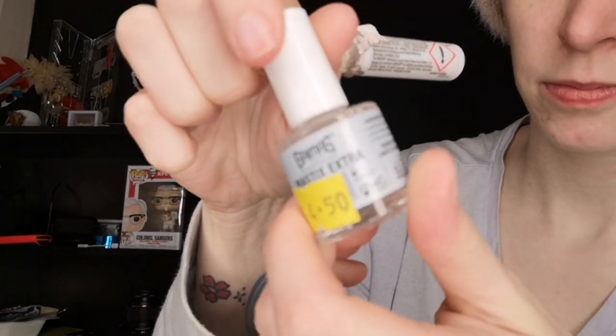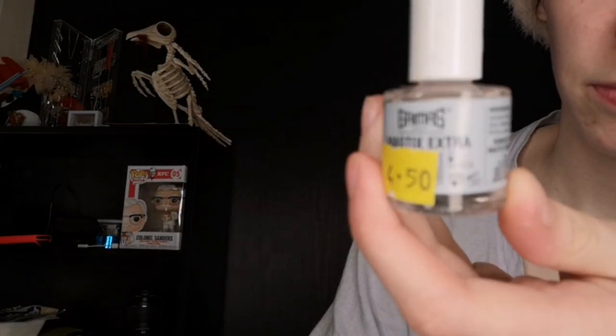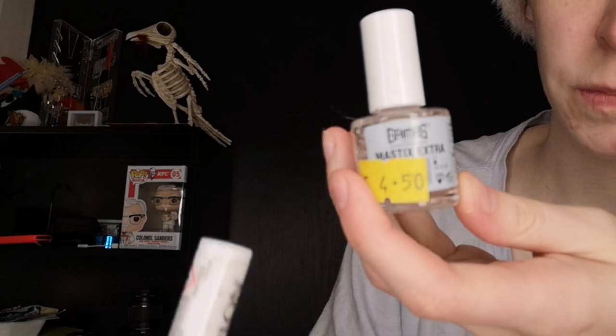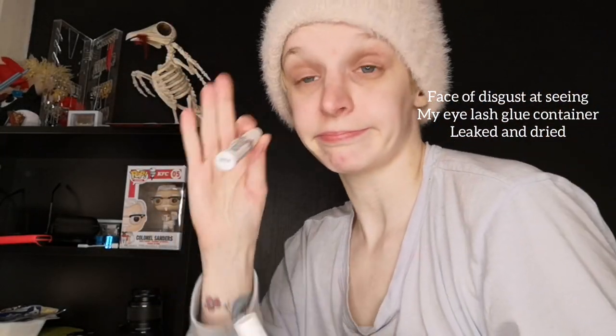As for how to get it stuck on your face, you can either use spirit gum — I recommend getting a remover for that because it's gross and very strong — or you can use eyelash glue. I use spirit gum when I want it to last a very long time, like if I'm going to be on stage for a performance, and eyelash glue if I'm just doing it for TikTok, purely because the residue is easier to remove afterwards.